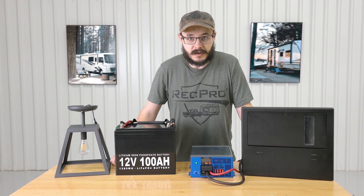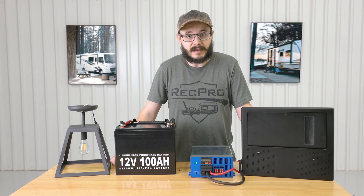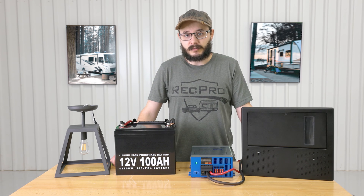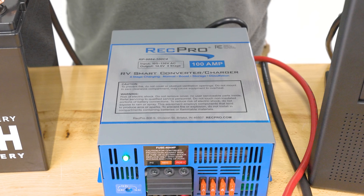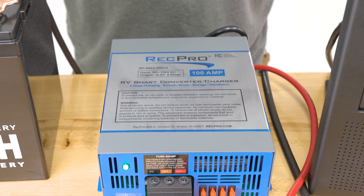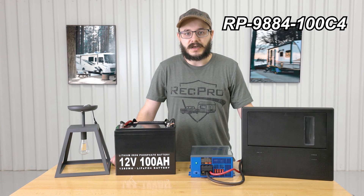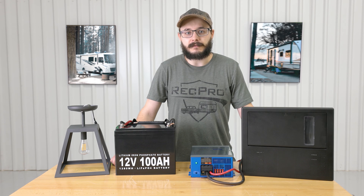So what do you do in this situation? What you need is a reliable method to convert AC power to DC power. Hi everybody, I'm Cory from RecPro, and this is our 100 amp 120 volt to 12 volt converter featuring four-stage smart charging, model RP-9884-100C4.